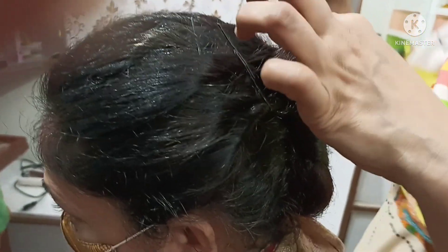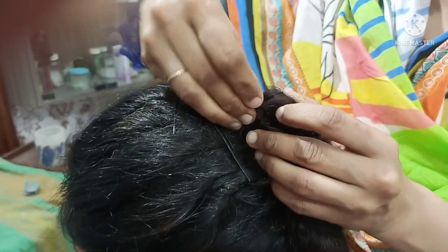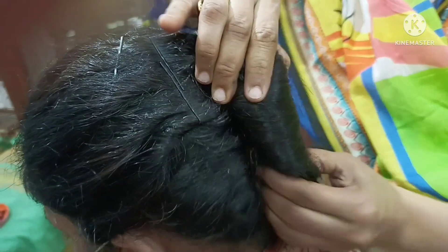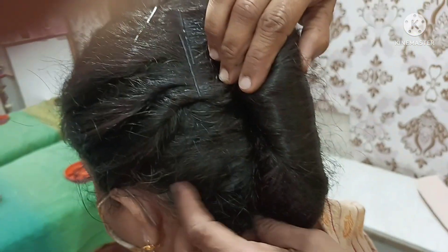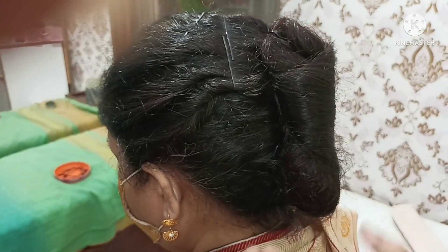This is the pin — it will be used in it. We will use the pin here, finish the pin, and set the hair.